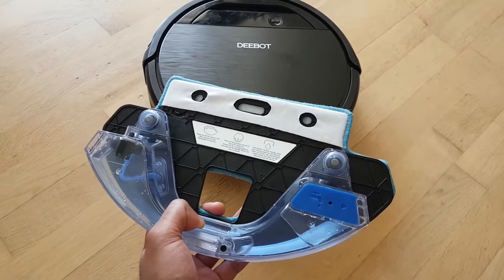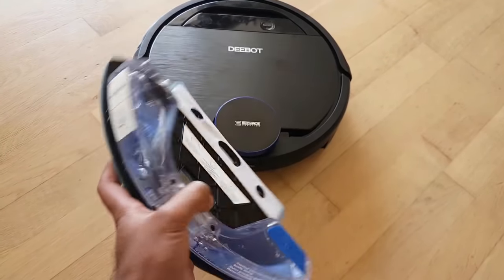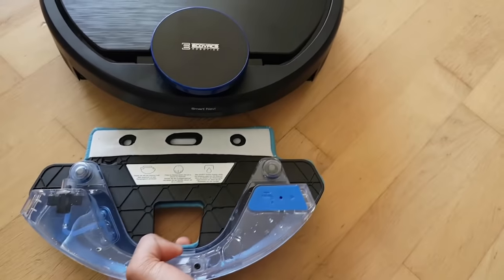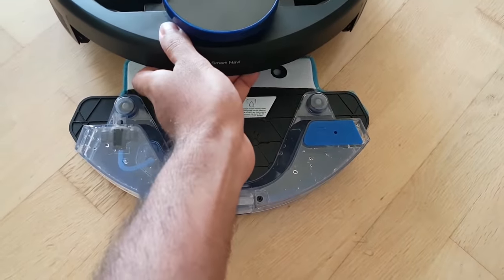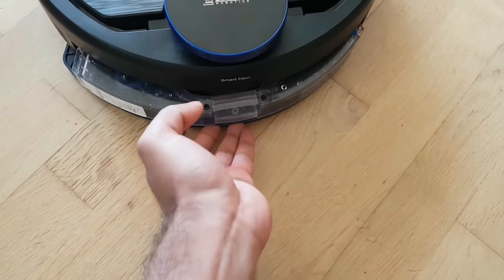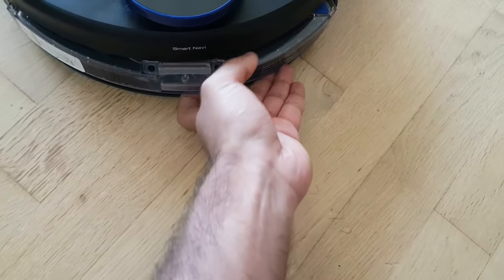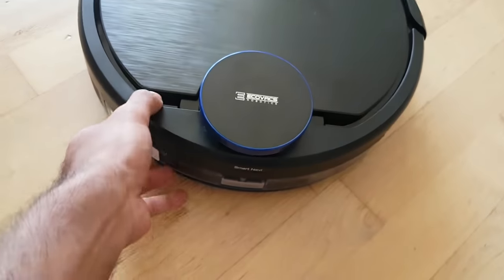I've already filled up the water tank with some water and put in the microfiber cloth. One thing I didn't like about the D-Bot is that it's really difficult to put in the water tank. But as soon as you do that, it says it's ready.